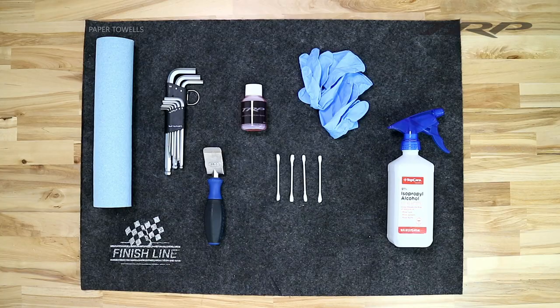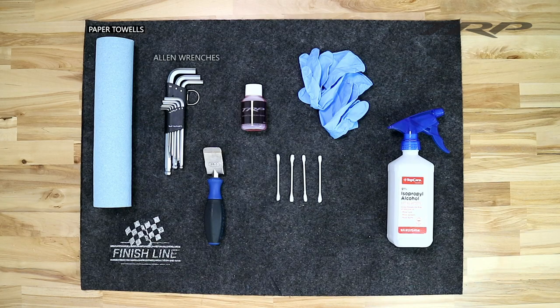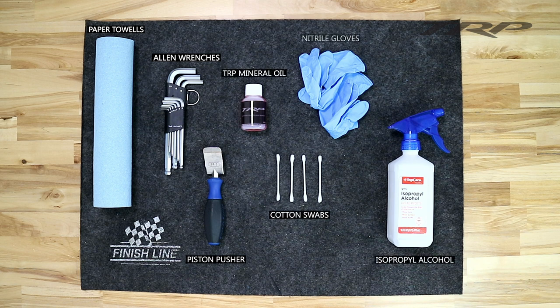Here's the tools that you're going to need: clean paper towels, assorted Allen wrenches, piston pusher, TRP mineral oil, cotton swabs, isopropyl alcohol, and nitrile gloves.